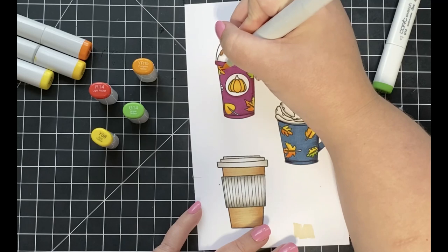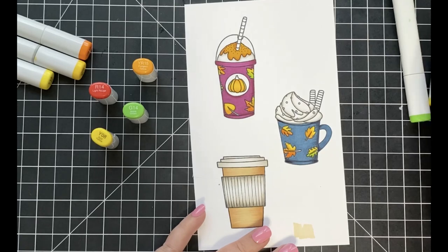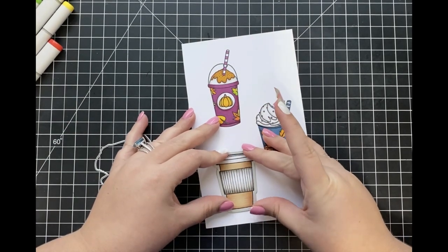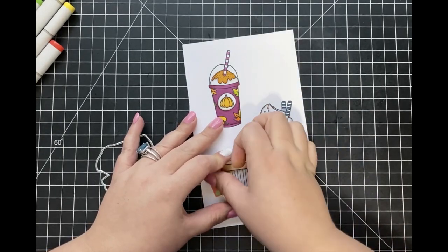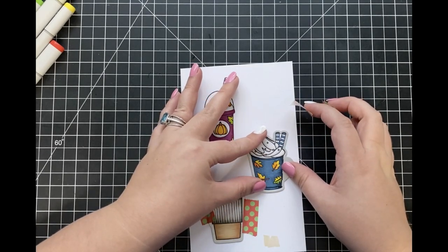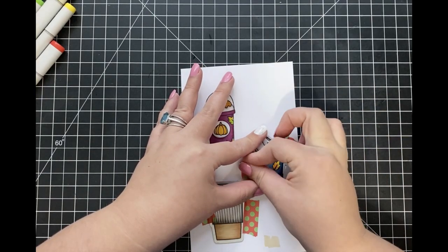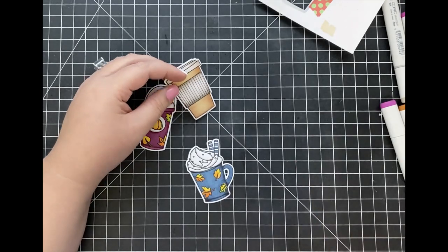For the rest of the leaves I'm also adding in some G14. Since it's green, I'm placing that color closer to the yellow rather than the red, because red and green wouldn't look too well together, but green and yellow blend nicely. I'm just going to color in each one of those leaves, then use the coordinating dies for the Treat Yourself stamp set to cut out each coffee cup using my die cutting machine. Once I've run those through, I'll start assembling my card together.